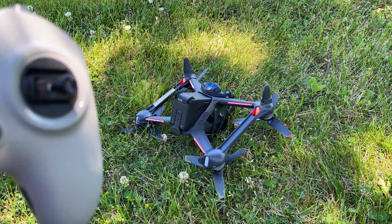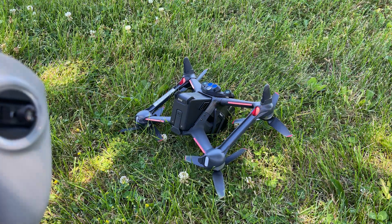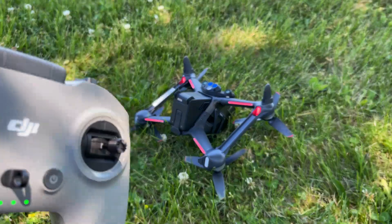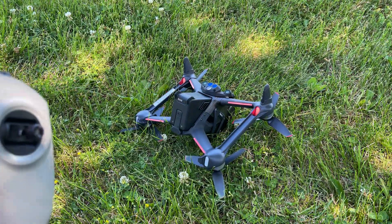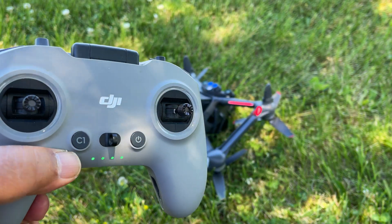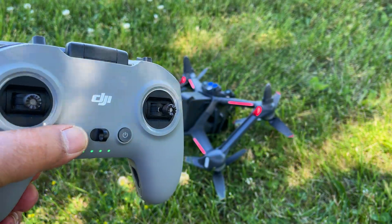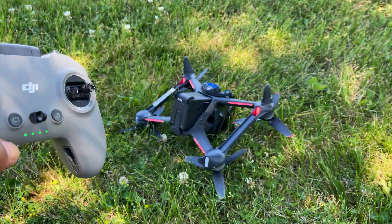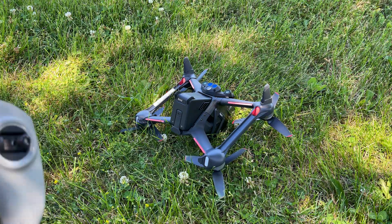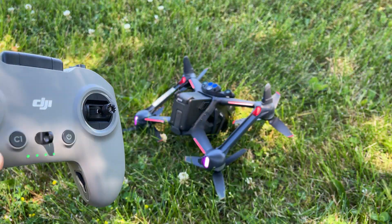Over the last month I've had a lot of questions from people who have the drone and have enabled turtle mode. It's something you have to go in and enable - it's not set up by default. But when they go to use it they get a message saying 'turtle mode not needed.' For example, I have my C1 button set to turtle mode for a double press, but when I double press it - nothing. In the goggles I'm getting a message saying turtle mode not required.